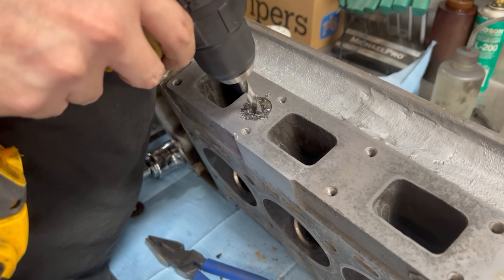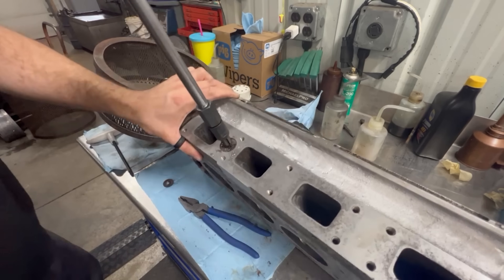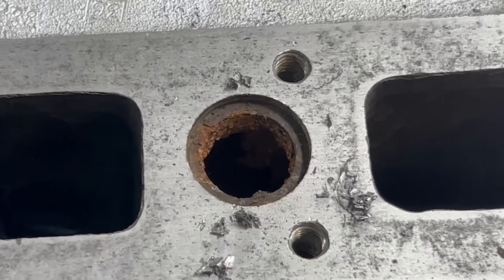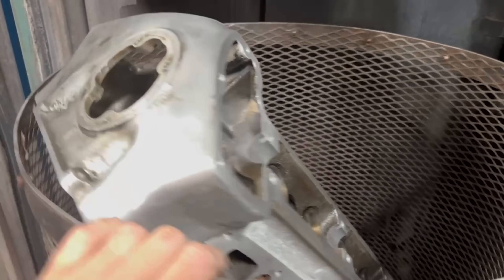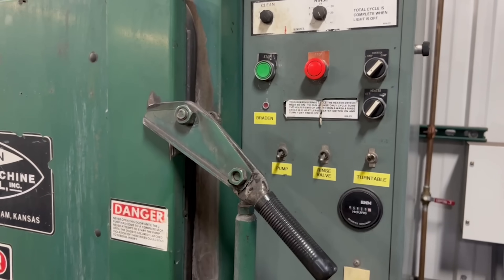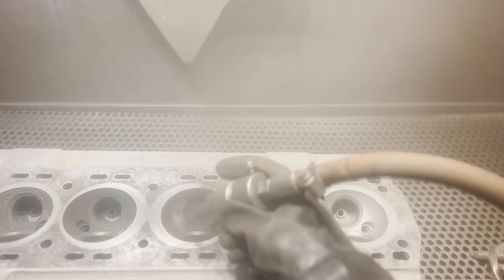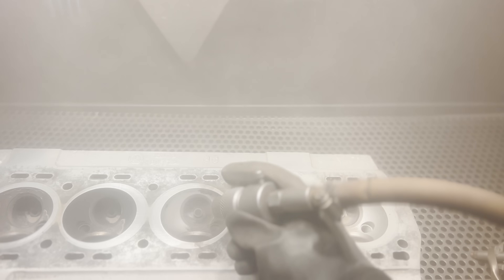In order to do this we'll first be removing all the plugs for the coolant passages. The threaded plugs on the top of the head unscrewed with the impact while the flat freeze plugs on the side of the head were removed by drilling a hole in the center and using a slide hammer to pull the plug. With all the plugs removed the head can be ran through our small spray cabinet for an initial wash to remove the majority of the oil and grime. After being rinsed thoroughly and dried completely the head goes into our blast cabinet where glass beads are used to abrasively clean the chambers, ports, and water jackets.